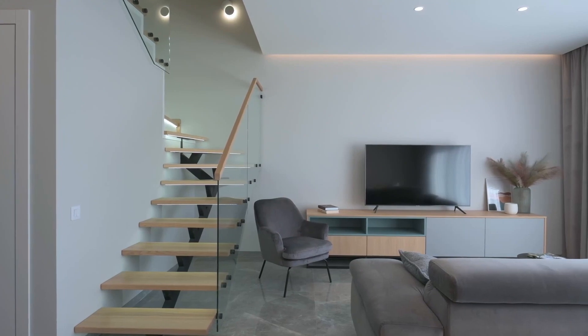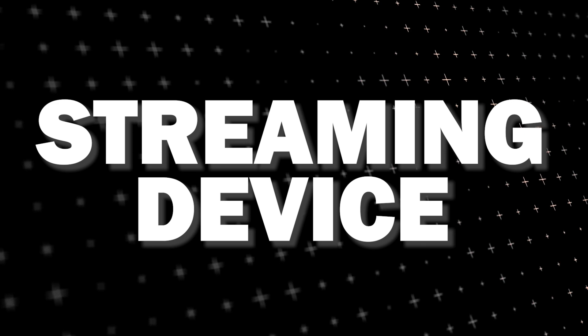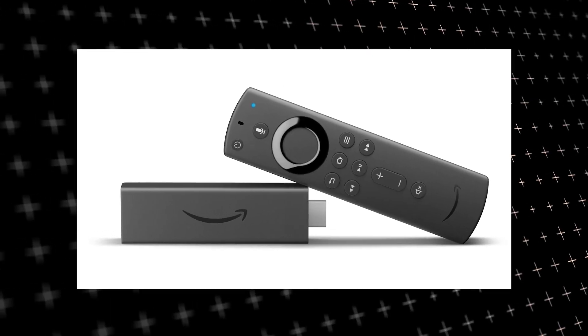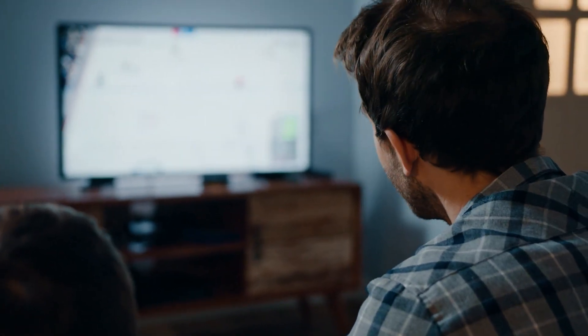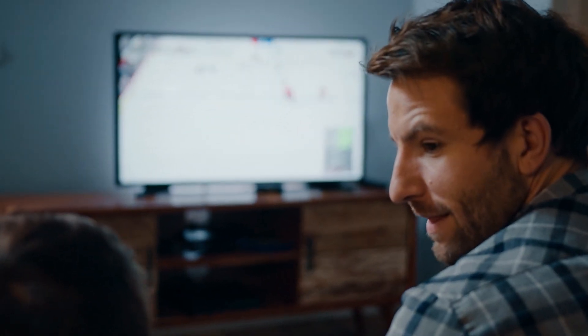The way to give your TV the ability to install YouTube TV app is to get a streaming device to plug into your TV. I recommend getting a Roku stick or Amazon Fire Stick. Both of these media streaming players have the capability of downloading YouTube TV app. You would then use this Roku or Fire Stick as your main streaming player, which bypasses the operating system on your TV.